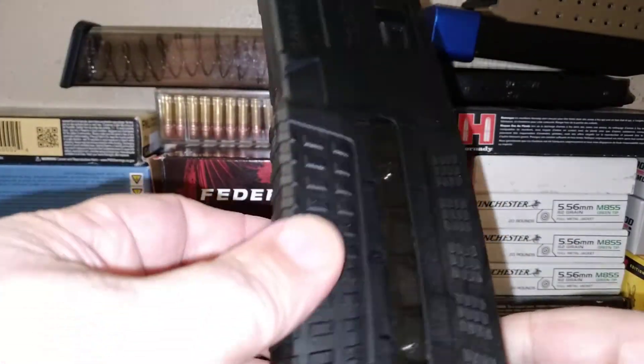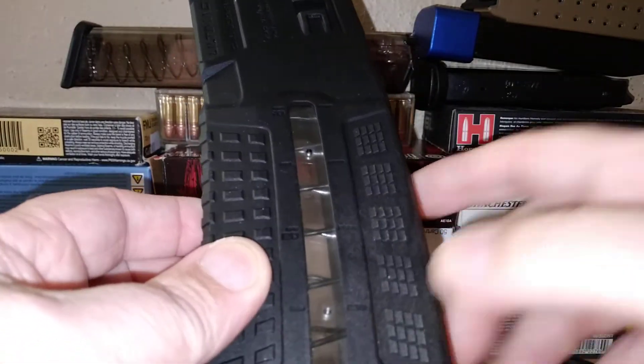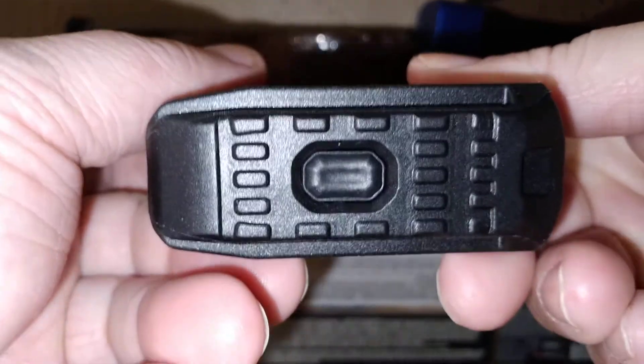Here's the back of it and here's your floor plate — single push. Digging the aggressiveness down here, and if you want to mark it, you can mark it on the tabs or on the bottom, depending on how you want to mark it.